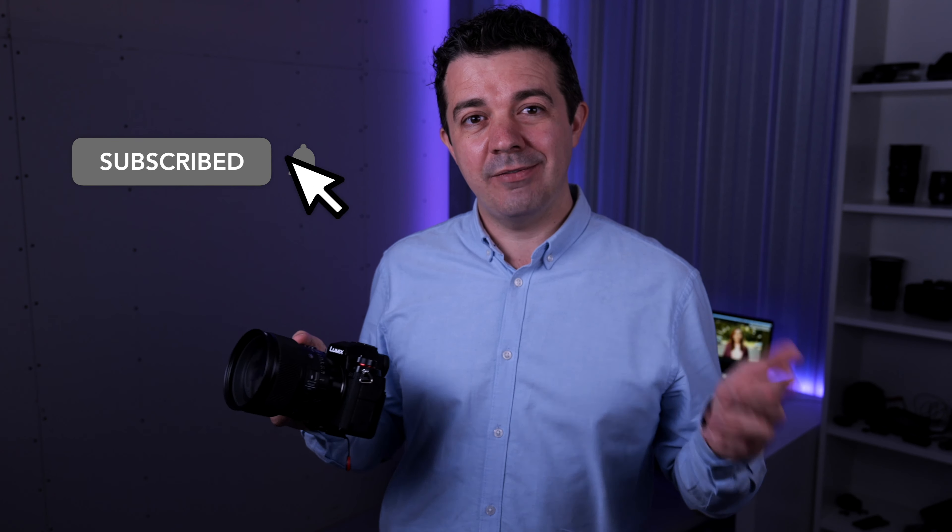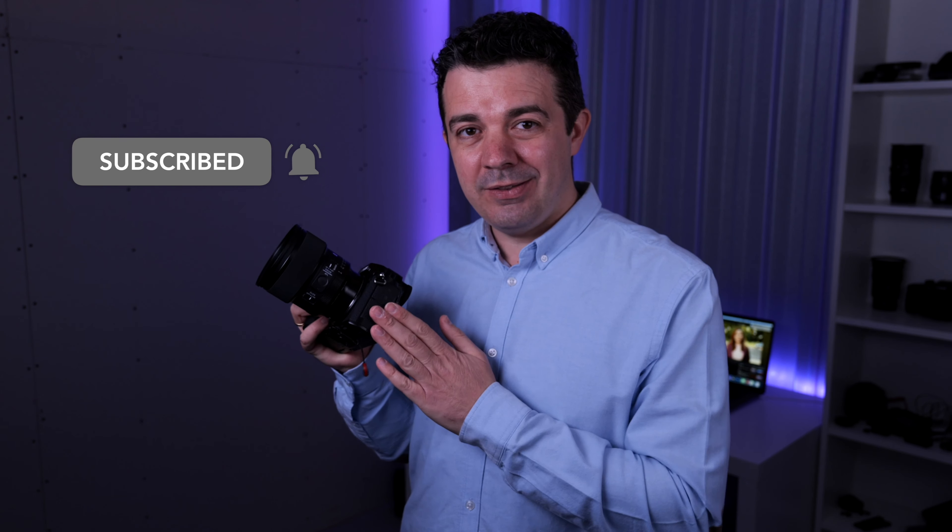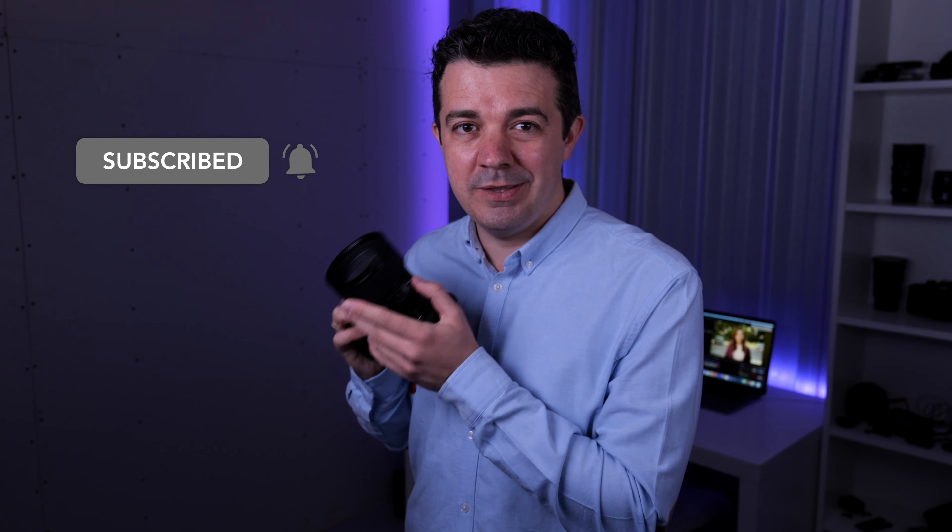What do you think about the S5? Have you already made the switch, or are you thinking about doing so? What are you excited about, or what are you concerned about? Any questions or comments, please pop them down in the comment section below. If you haven't subscribed, please do so — I'm going to have lots more videos soon about this camera and all the lenses that go with it. If you're considering buying it, don't forget the links are in the description below. Give us a like, give us a share, and I'll see you next time.